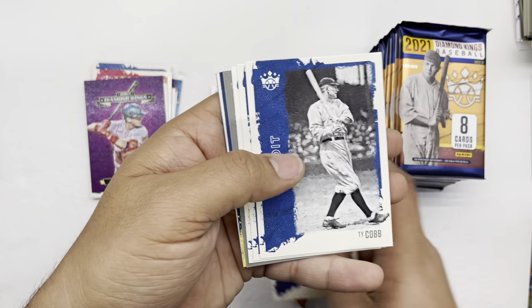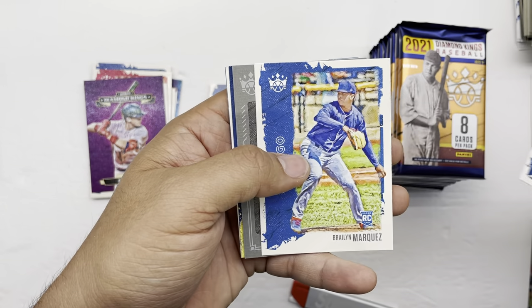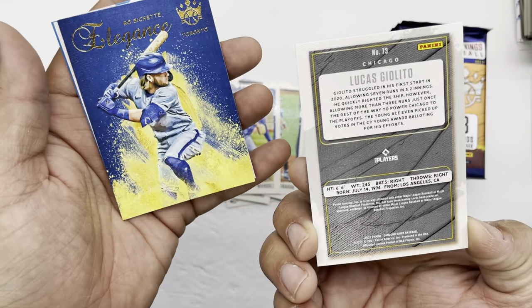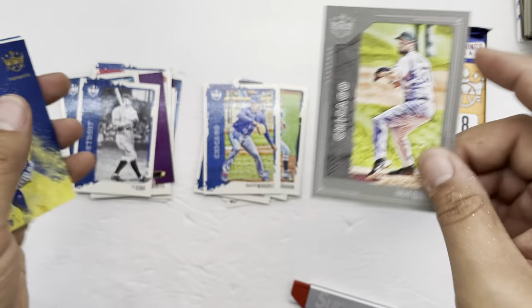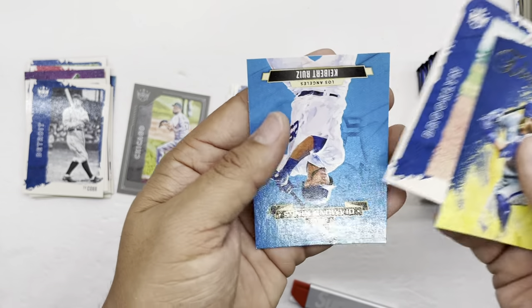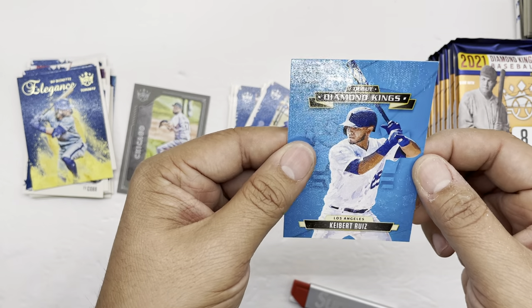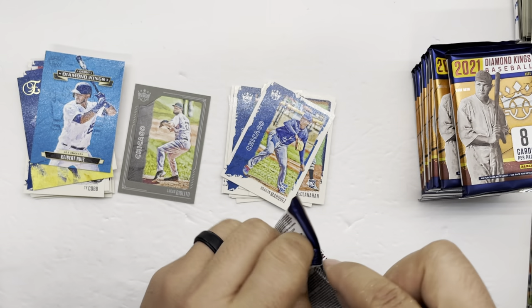Shane McClanahan, Ty Cobb, Miguel Cabrera, Brailyn Marquez, a Lucas Giolito — one of these cool framed cards, like a card within a card. I'll put this on the side. Then we have a Bo Bichette Legacy, PV Reese, and then a Diamond Kings Cabrera Ruiz. Nothing too special here.